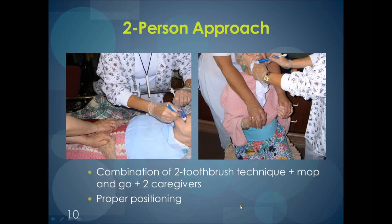However, you'll notice that in both photographs there are two caregivers. Even though you may use the two-toothbrush technique, you may still need the help of another person. Some residents' hands are fidgety and they may push you away. If you have another caregiver to hold their hand — whether from the front or coming from behind — this will allow the other person to efficiently do the oral care. When you have two caregivers, it's important that only one of them is doing the talking so as not to confuse the resident. Usually that is the person doing the oral care.